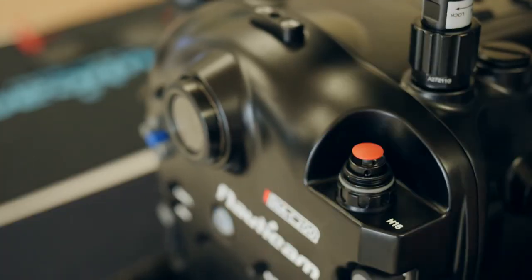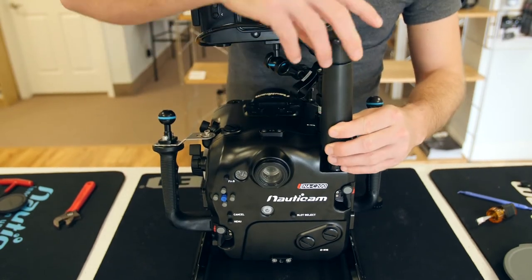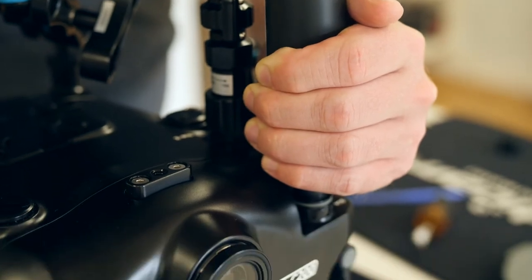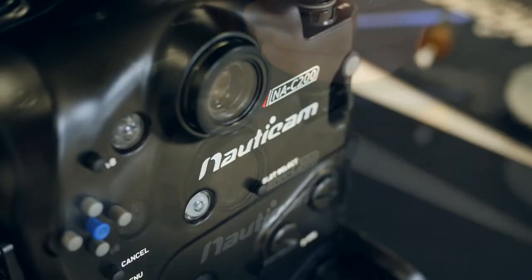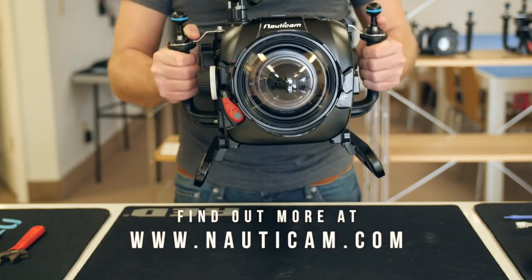Lastly, remove the vacuum cap and begin pulling the vacuum. You'll notice the light changing from flashing blue to flashing yellow, and then finally over to solid green. Once you have a green light, stop pumping and place the vacuum cap back on. Now you're ready to dive.